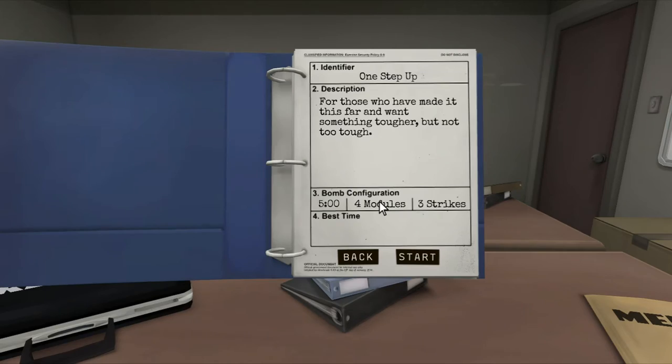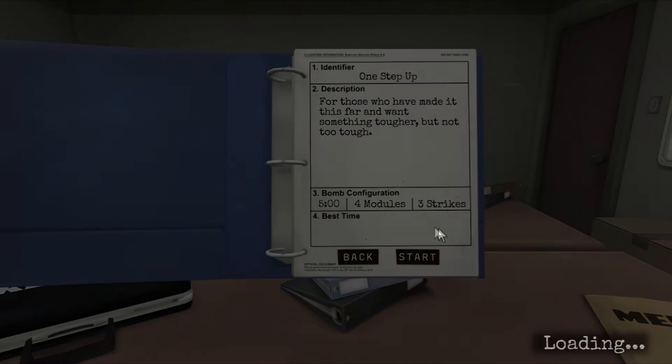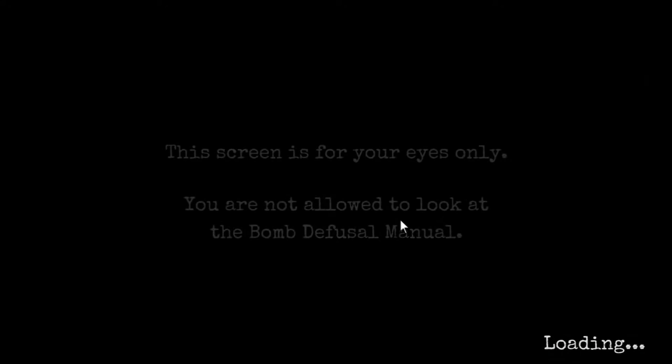Right, this one is one step up for those who have made it this far and want something tougher but not too tough. Oh my god. Right, we're ready. Yes, I mean I'm ready as I'll ever be — right, we're doing it.